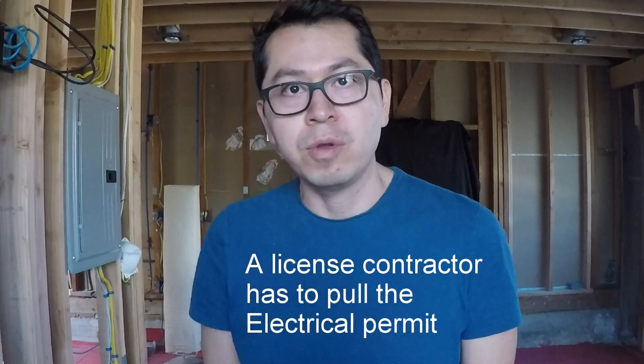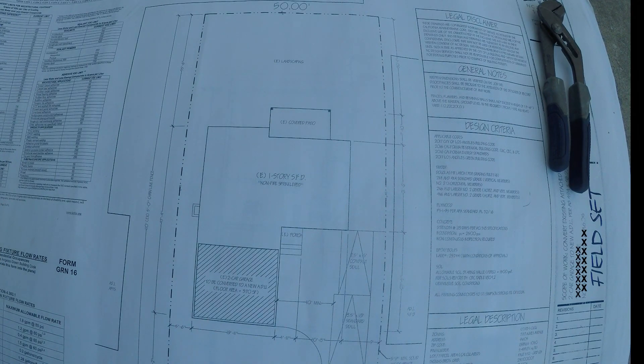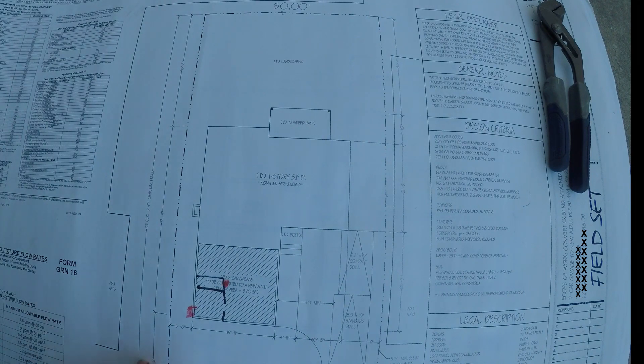For the electrical process for your ADU, you're going to need a sub panel — you won't pass inspections without it. I'm going to show you why my bill was so small compared to other ADU projects. The reason is that the main panel coming in from the city is right here, and my ADU's sub panel happens to be very close — so the electrician only had to run a line about 15 to 20 feet, going up and down through corners.